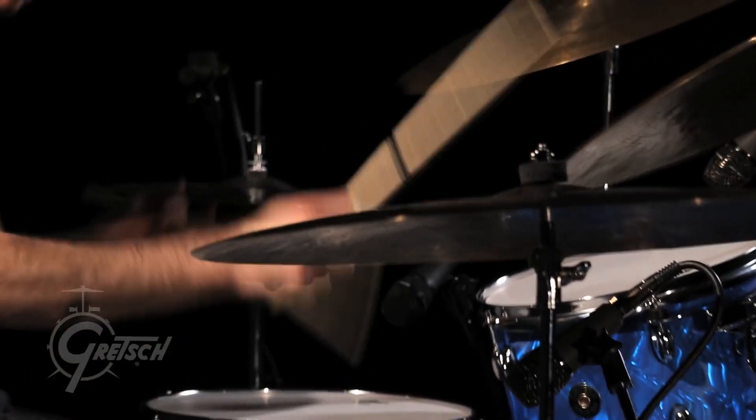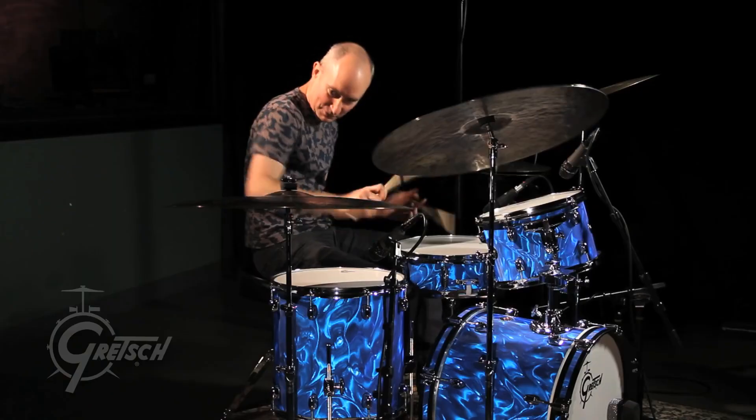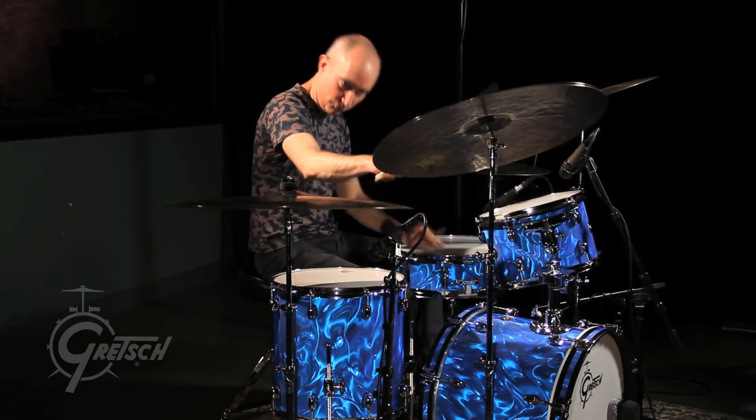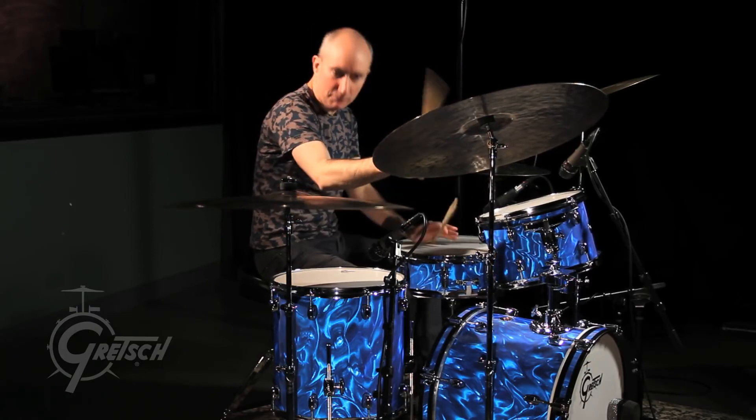I've always liked playing the Catalina Club Series because they have a soft, warm, forgiving feel to them. Even when they're tuned high like they are now, it's very inviting to play. I'm not fighting the response of the drum or the tension — it just gives back. I find it very easy to play.